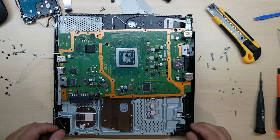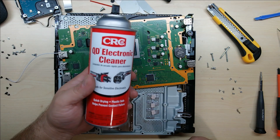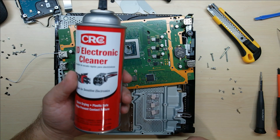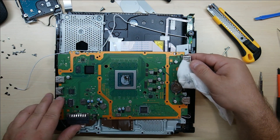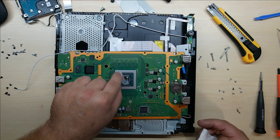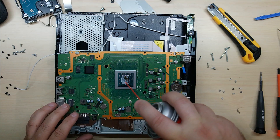For anyone wondering — Walmart, four bucks in the automotive section: QD electronic cleaner. Perfectly fine for electronics, doesn't leave any real residue, works out beautifully. You just have to be careful — these are capacitor networks on here, we don't want to knock them loose — but we do want to get all this old crud off.